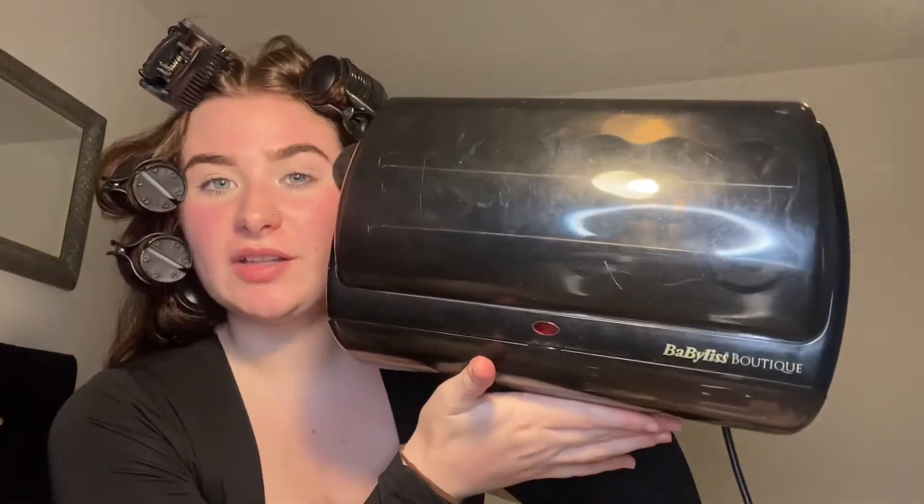Hi, it's Jenna, welcome back to another video. Today's video is going to be like a get ready with me. I have already put my hair in rollers — I used heated rollers, these are the ones I use just in case anyone is curious. This get ready with me is going to be a glam makeup look, also because I'm doing some Instagram pictures, so I wanted to show that. So far all I've done is put my hair in the rollers.